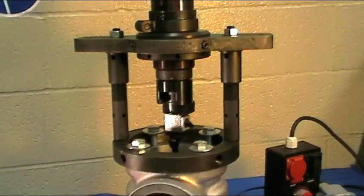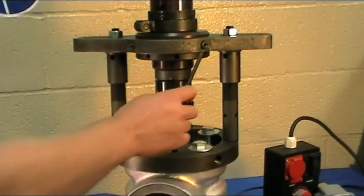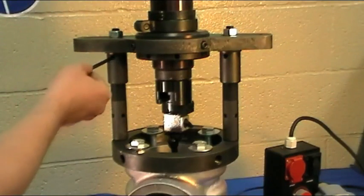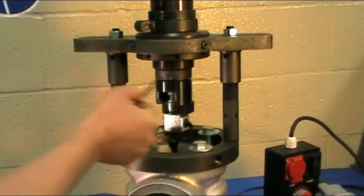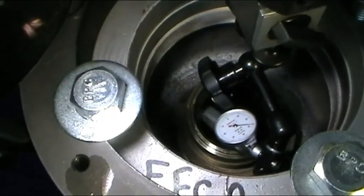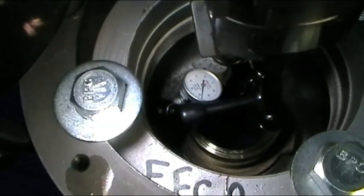To center, adjust the four centering screws around the machine collar. To level, adjust the legs by lowering or raising the adjustment sleeve. Next, attach the dial indicator to the turning shaft and adjust for level using the adjustable legs.